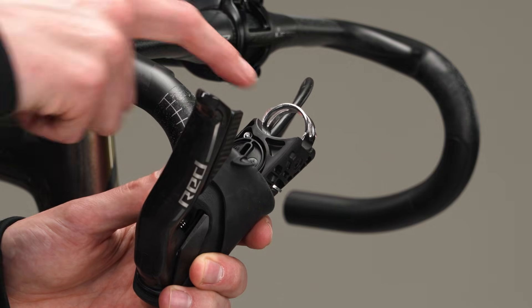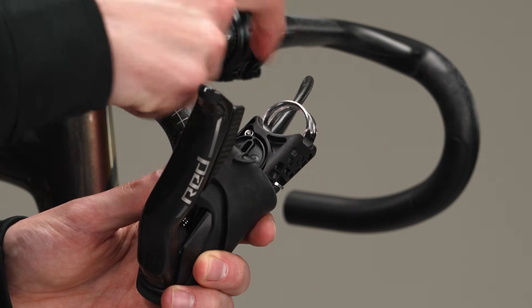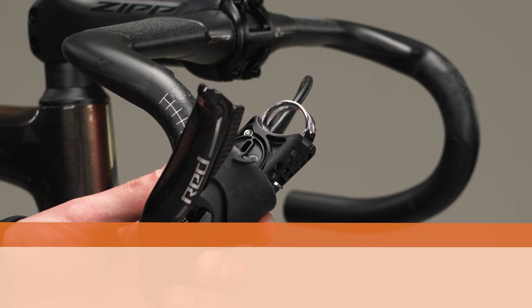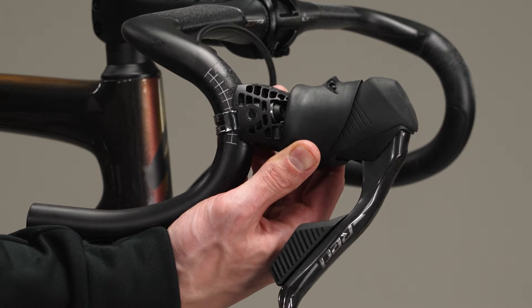Apply friction paste to the inner clamping surface when installing on carbon fiber handlebars. Failure to do so may lead to the clamp slipping, which may cause the rider to crash resulting in injury or death. Install the shift brake lever onto the handlebar.